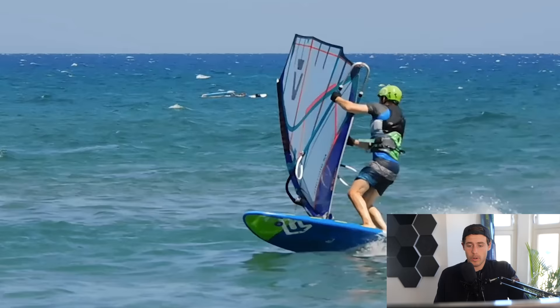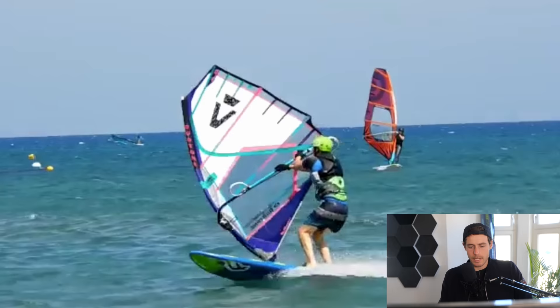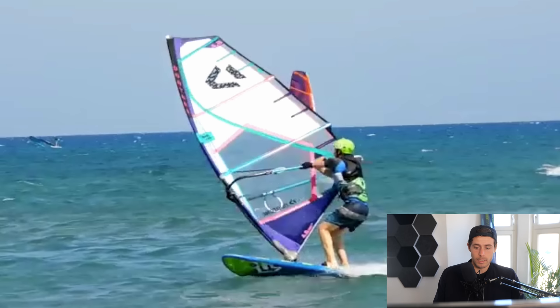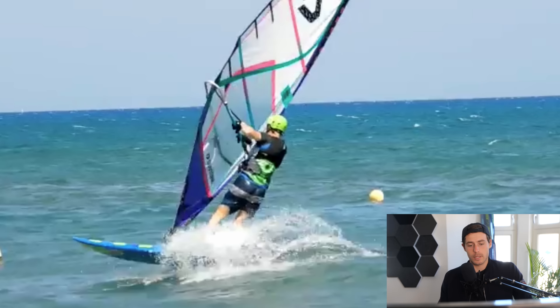Next we're looking at a duck jibe from Jonas — the one where he doesn't stay planing. Coming into the beach, going downwind, bending his knees, nice shift of the sail. His knees are bent and posture is very low in the hip, which gives him control. He could grab a little bit further behind on the boom — that would allow him to throw the rig around further and possibly save the grab, because that's where it can go wrong if it gets windier.